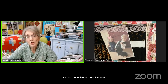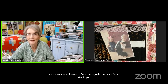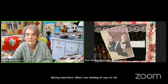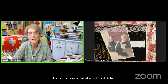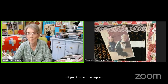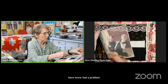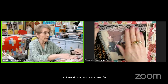Good morning Tracy! Gisella asks whether fabric is treated with chemicals before shipping in order to transport it by boat. Most of my fabric is quilt-shop quality, and I have never had a problem, so I just do not waste my time pre-washing fabrics.